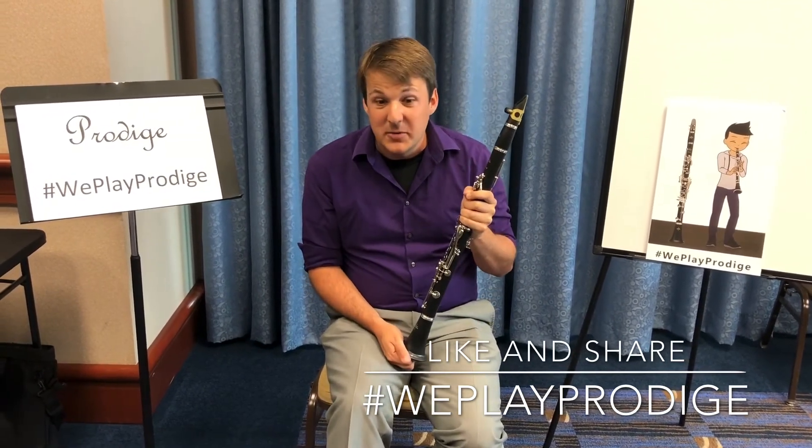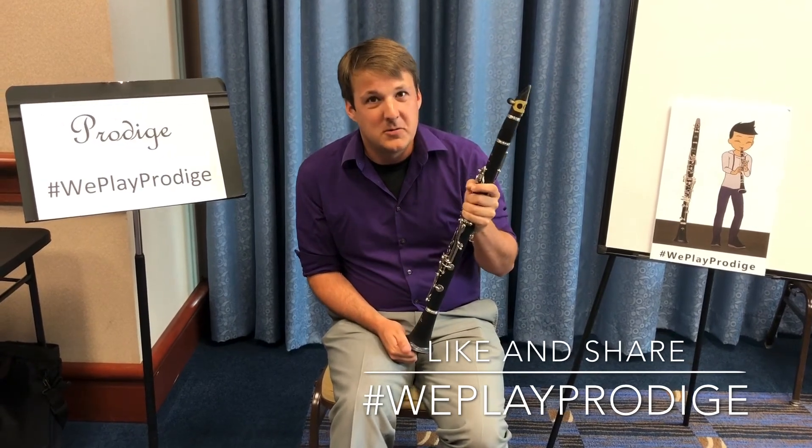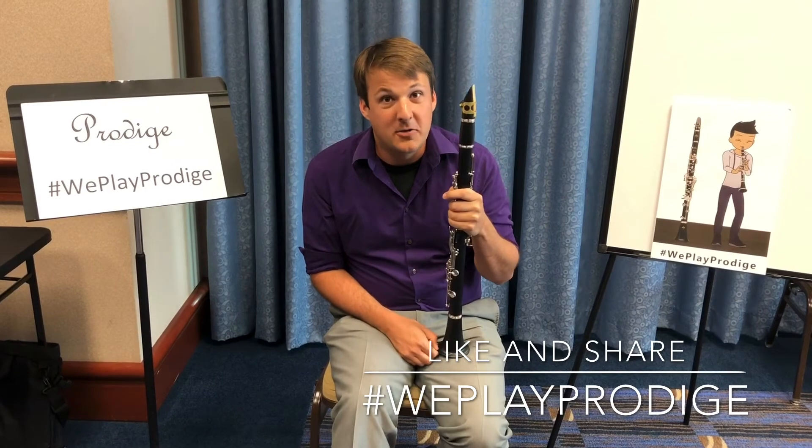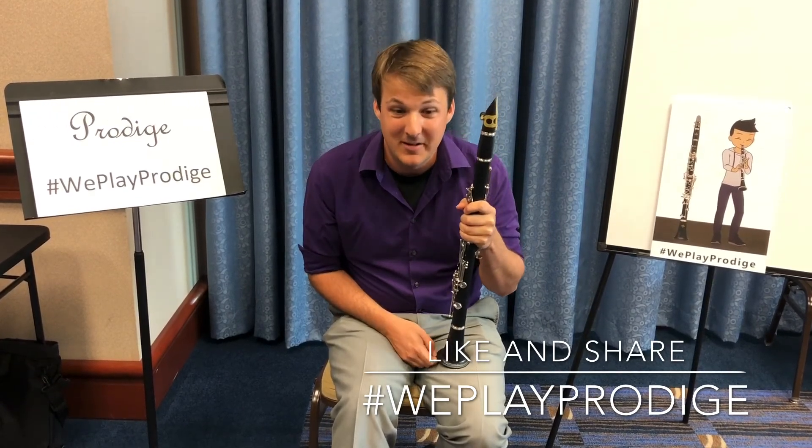If you haven't tried this instrument yet, go to www.buffetcrampon.com or any Buffet authorized dealer near you and make sure to tell them that Kip Franklin sent you.